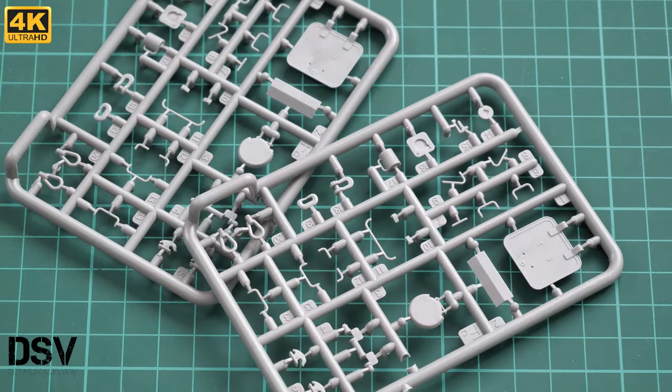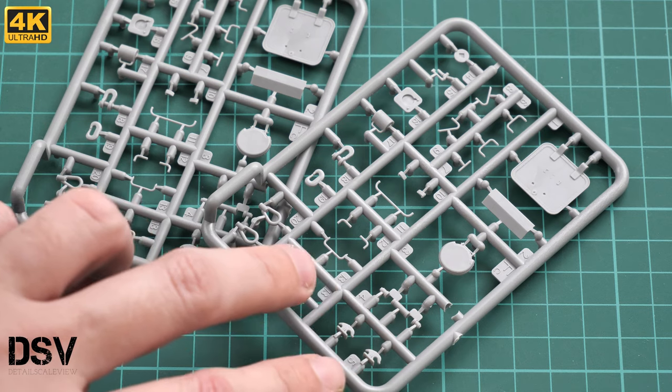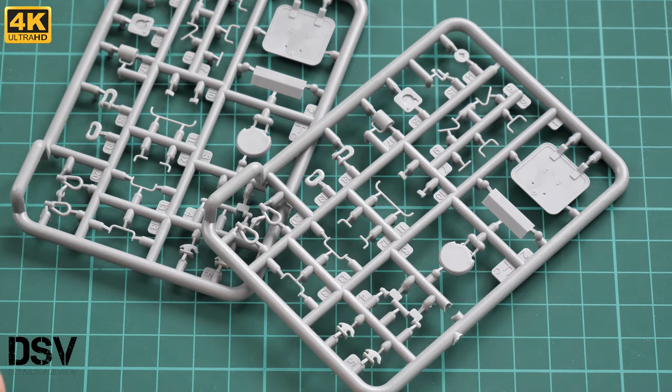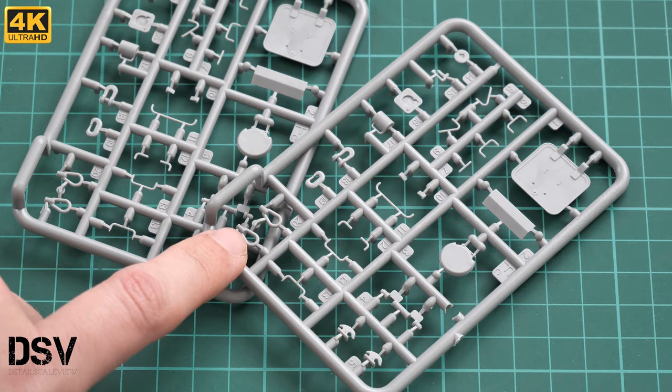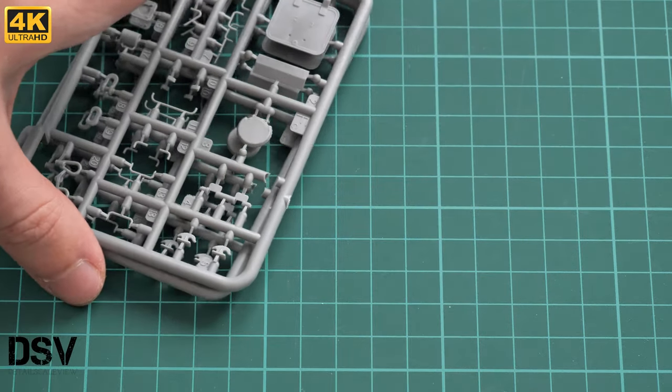There are many gray sprues — let me separate them. This next one carries various handles, a hatch that goes on top of the vehicle, and ends for the towing cable — hooks that will be placed directly on the hull. Be sure to apply all those parts in the right positions and you will get a nice result.